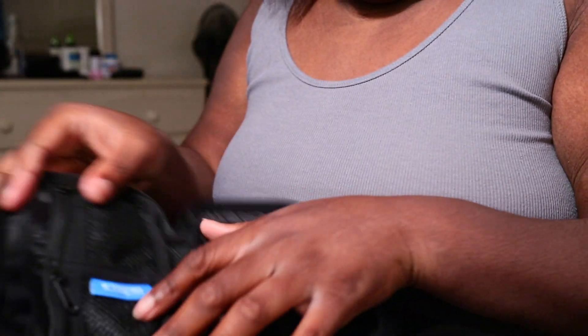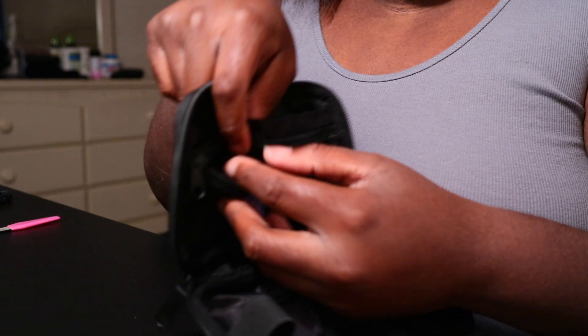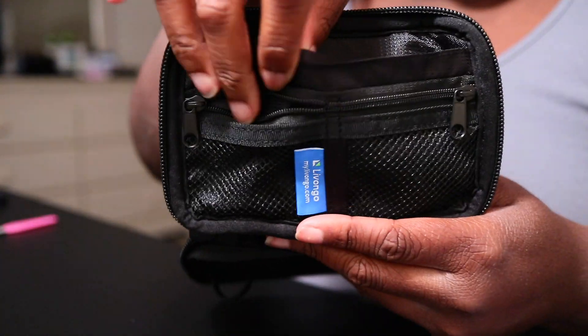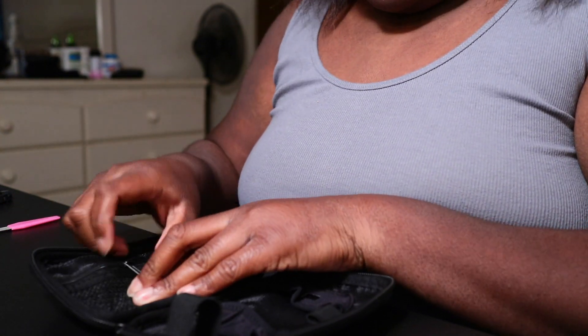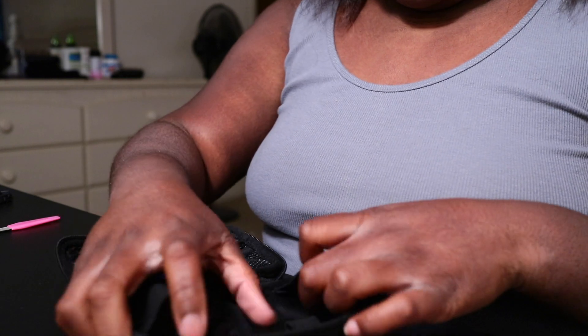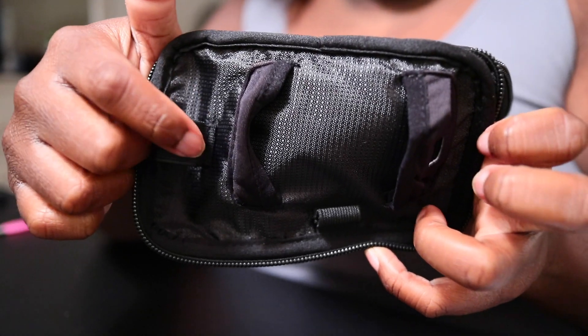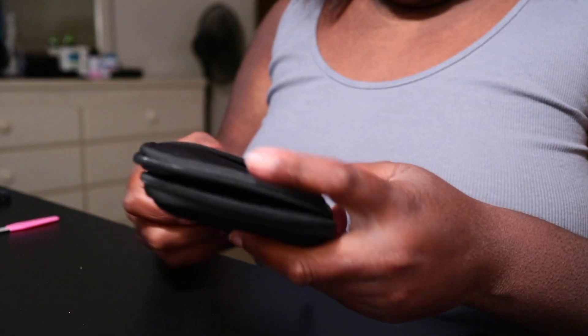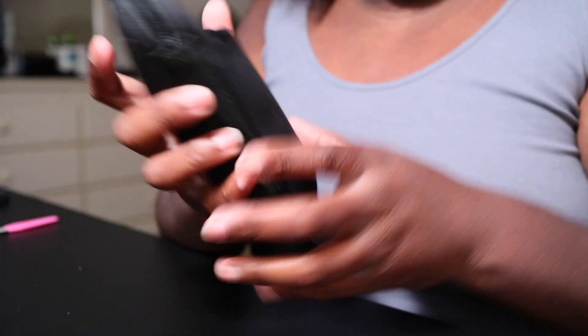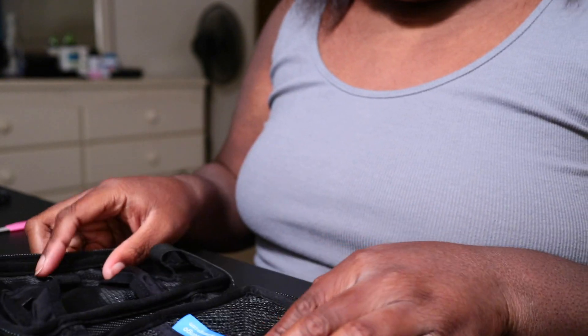So you got a pocket right here, and then you have two mesh zipper pockets. On the other side you have where you put your lancing device and your test strips, and then you have a pocket on the front. This is a very soft and premium case — I really do like this.